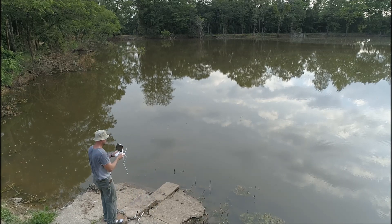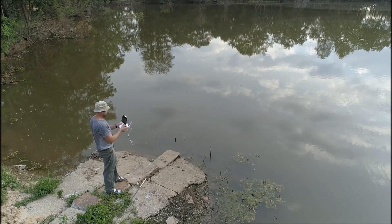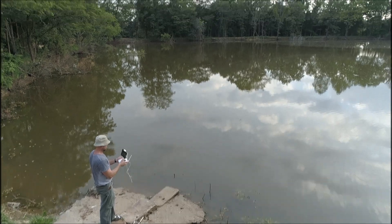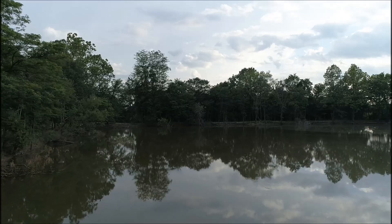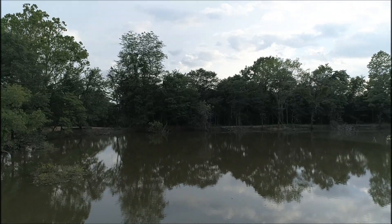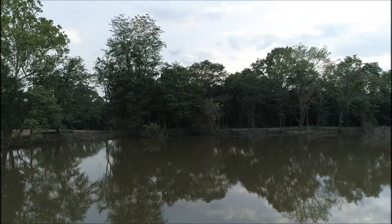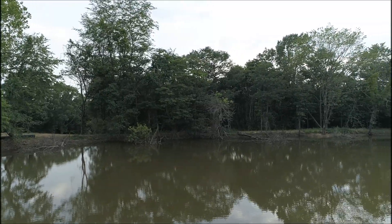I thought I'd take it for a quick ride over the pond. I'm braver about flying it over the water now and getting a little better at it. I wanted to show you guys the pond a little more and some of the bass habitat — all these trees I laid down in here last year. Getting a closer look to see what the pond looks like.